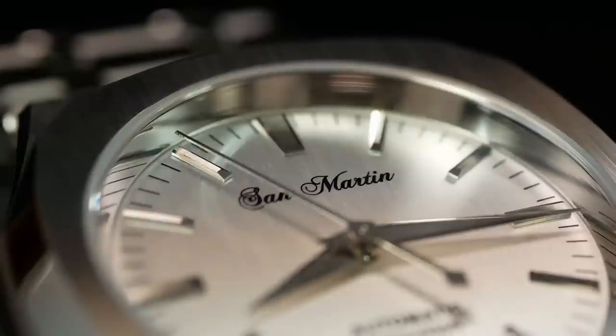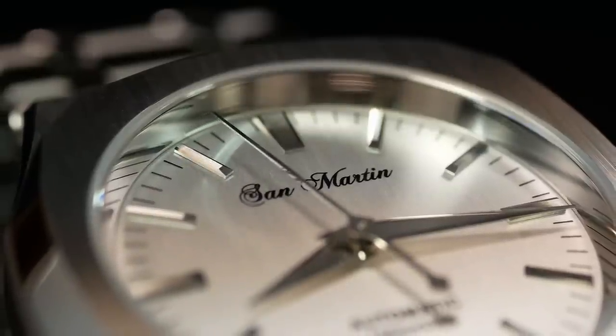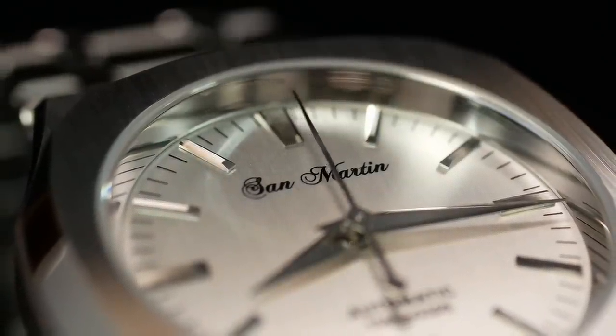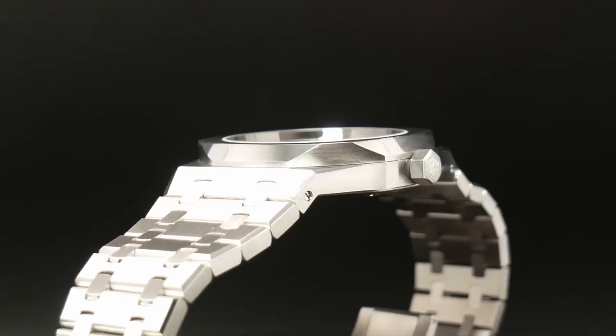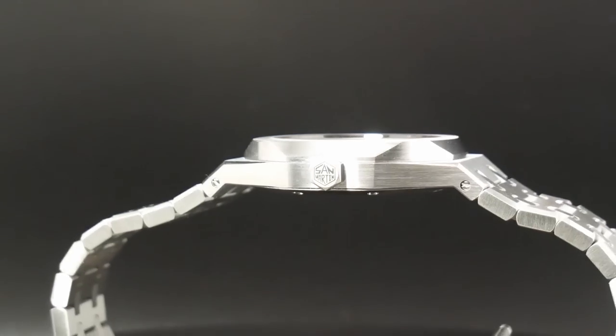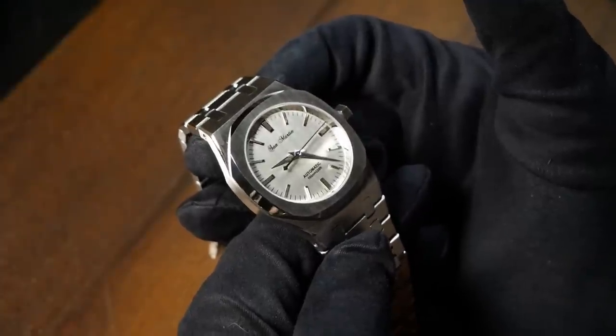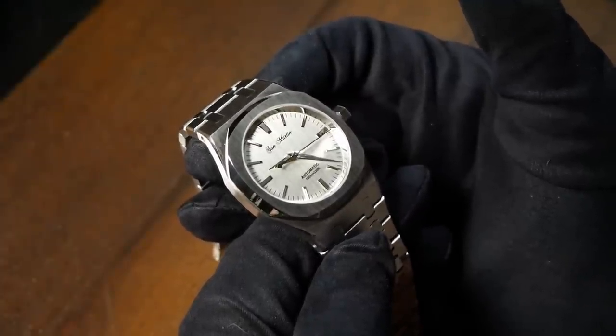That's honestly quite impressive for an automatic — typically this is quartz watch territory. But since the Miyota 9015 is a thinner movement, San Martin was able to take full advantage of that. And despite the thinner profile, the SN013 still has 100 meters of water resistance with a screwed-down crown. So it doesn't just look like a sports watch — it's actually built like one. It also has a fairly solid feel, as I think it's about 160 grams, give or take a few links.